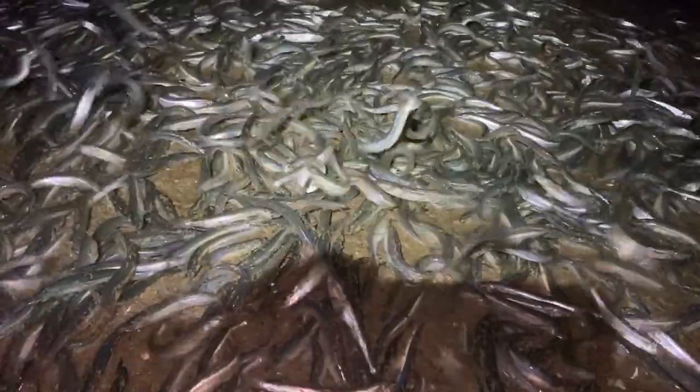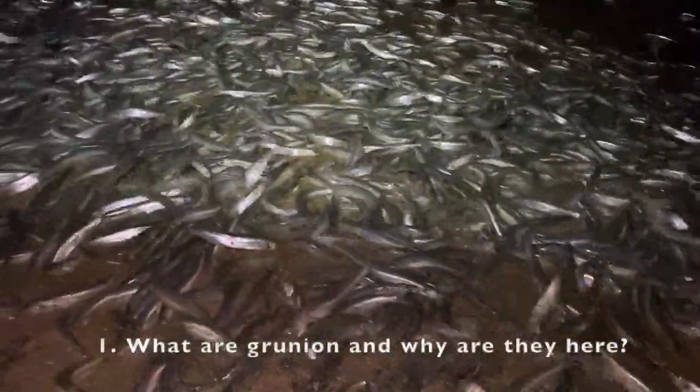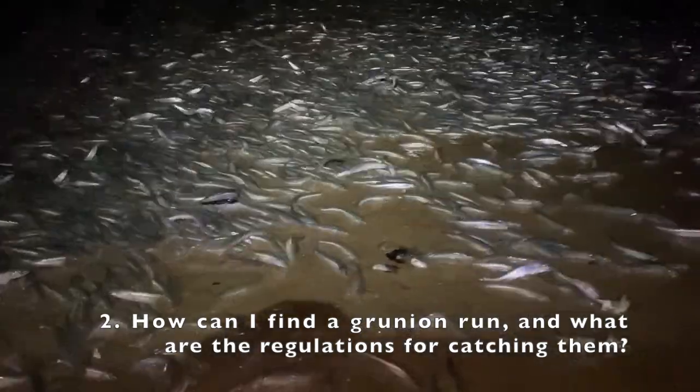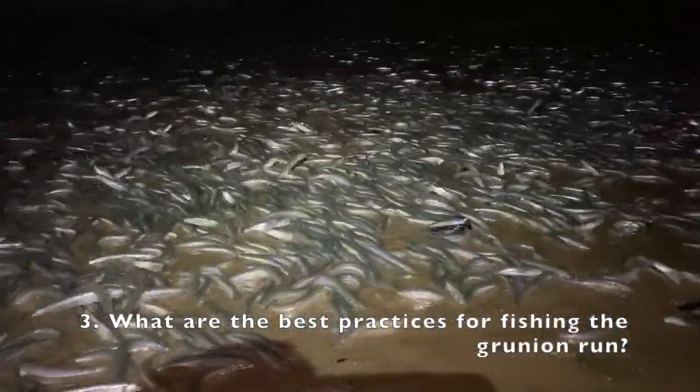I was able to witness my very first grunion run, and man, was it a sight to see. They were thick all over the beach. In this video, I'll be sharing three things: one, what are grunion and why are they here? Number two, how can I find the grunion and what are the laws regarding catching them? And three, what are some best practices for fishing the grunion run?